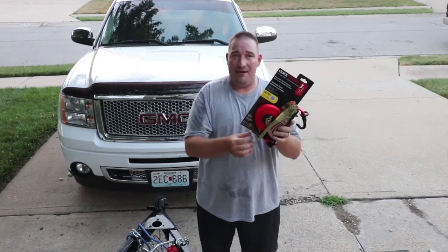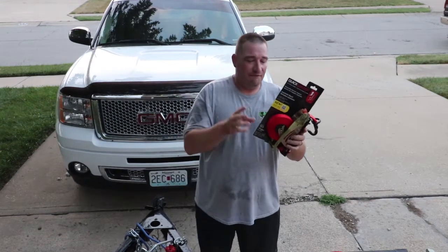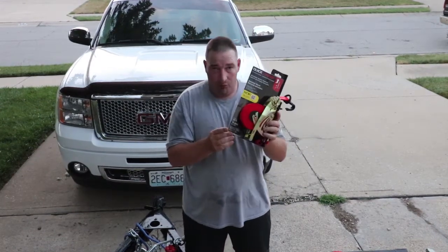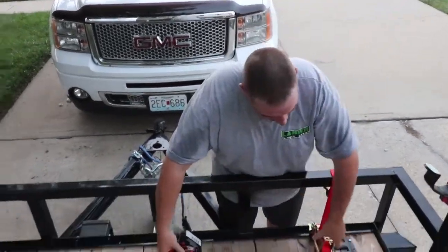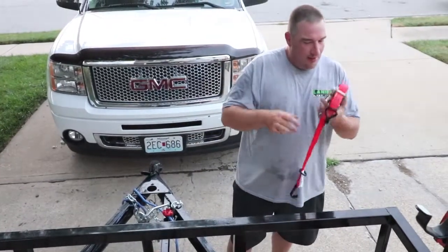These are 15-foot webbing with a 4500-pound brake strength. The QL 1500 is rated for loads up to 1500 pounds with a brake strength of 4500 pounds. They have D-rings connected, which I've got one here that I've been using, and I'll show you exactly how this works.